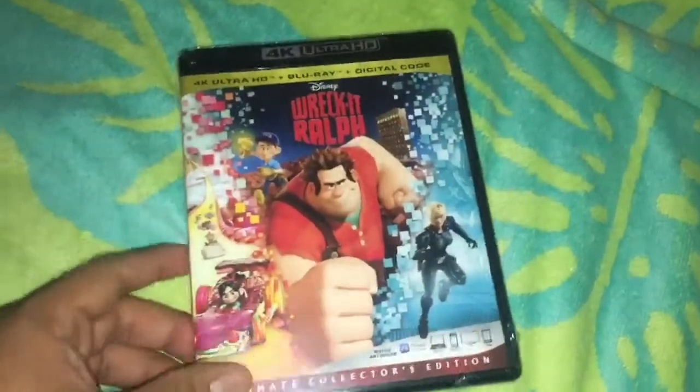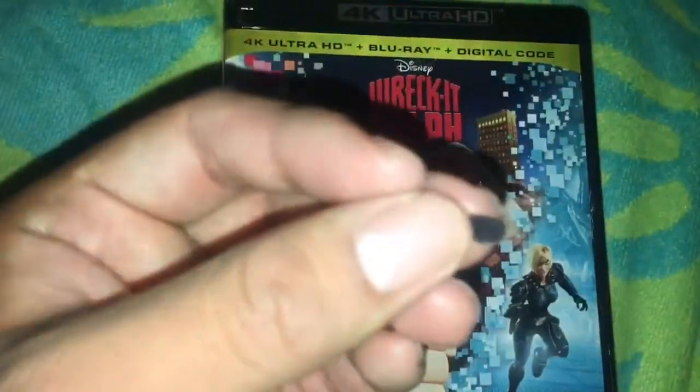Alright, let's go open it up and see what's inside. I found this little piece here — I guess this is from the case. You can see it's already cracked. Alright, let's see what's inside.